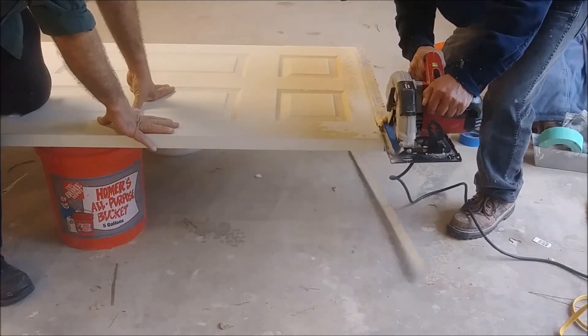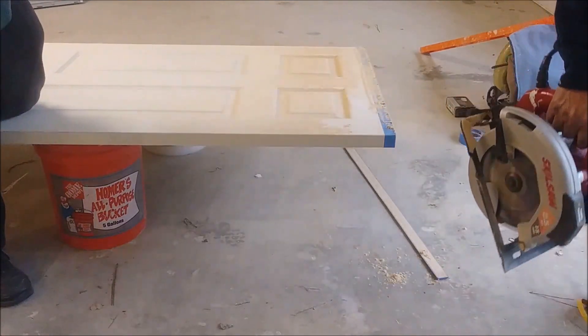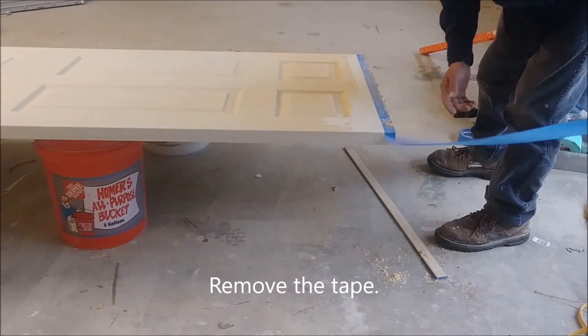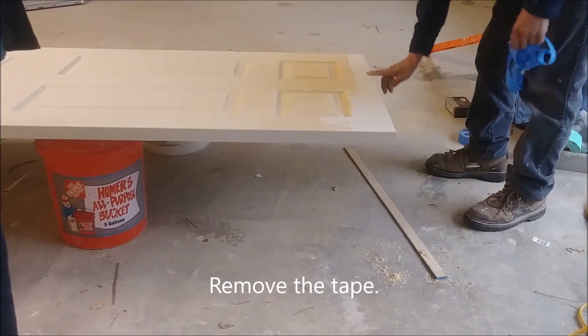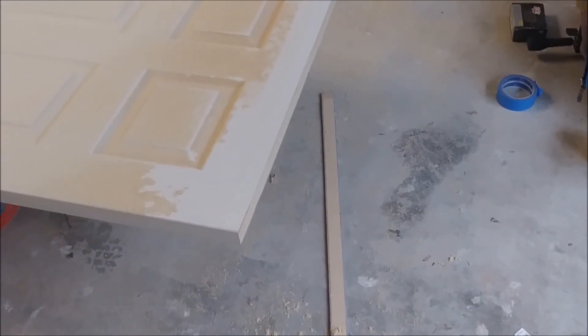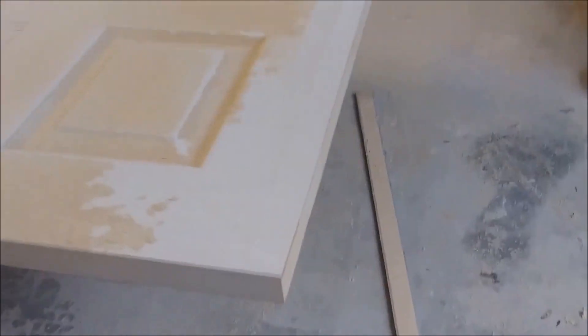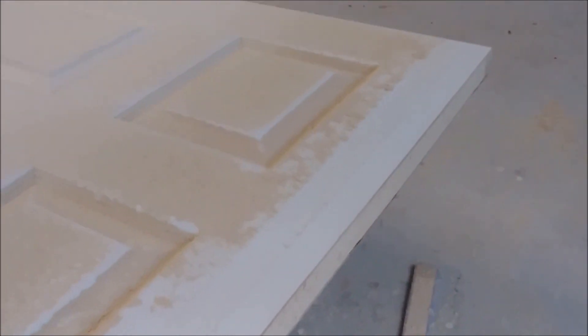Let's get started. To show you from close proximity the result — no scratch, nothing, professional cut.